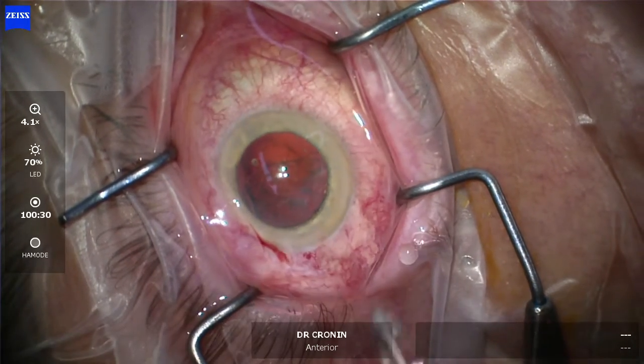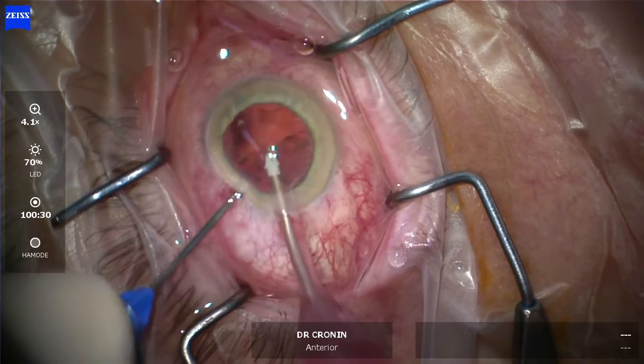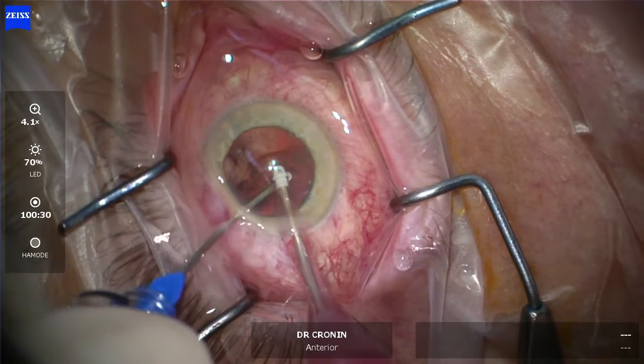This seamless transition is a fabulous tool to have intraoperatively. It keeps things efficient, it keeps things safe, and keeps your anterior chamber stable and formed as much as you possibly can throughout the procedure.